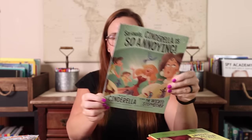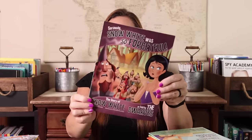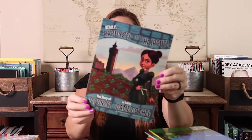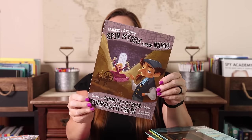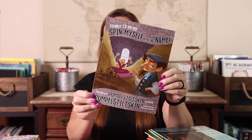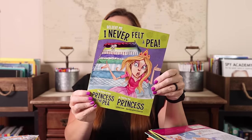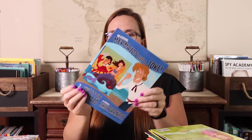More fractured fairy tales from the villain's perspective: 'Trust Me, Jack's Beanstalk Stinks'; 'Seriously, Cinderella Is So Annoying'; 'Seriously, Snow White Was So Forgetful'; 'Frankly, I Never Wanted to Kiss a Boy'; 'Really, Rapunzel Needed a Haircut'; 'Frankly, I'd Rather Spin Myself a New Name' — that's Rumpelstiltskin; 'Truly, We Both Loved Beauty Dearly'; 'Believe Me, I Never Fell to Pieces'; and 'No Kidding, Mermaids Are a Joke.' And for ones not available individually, I also grabbed 'The Stinky Cheese Man and Other Fairly Stupid Tales.'